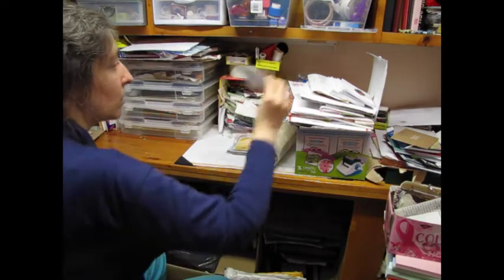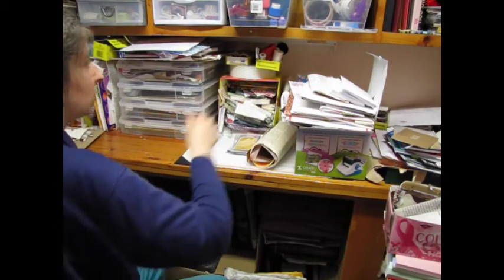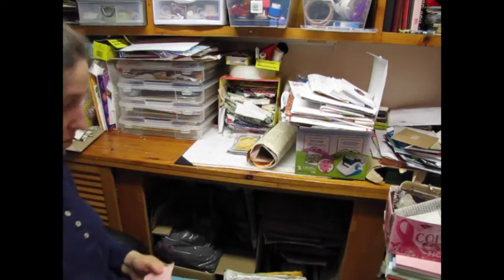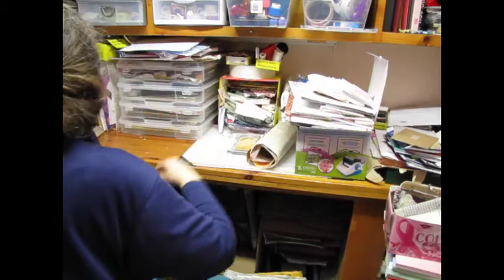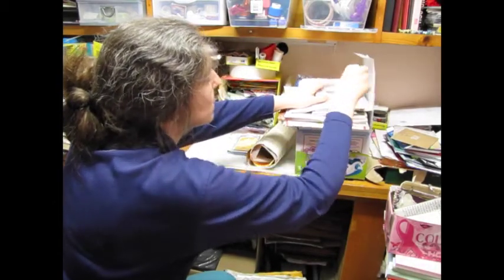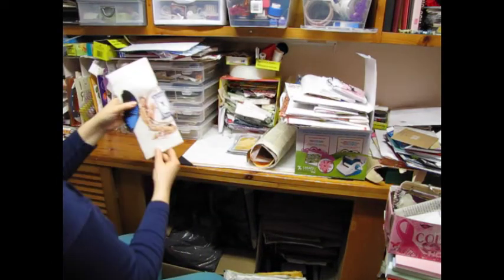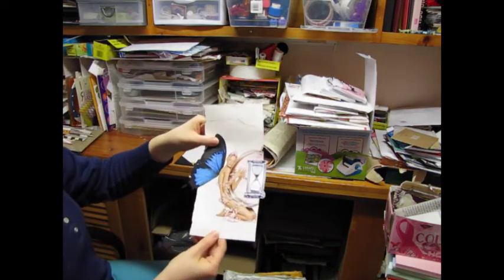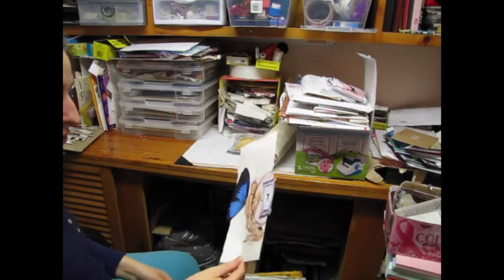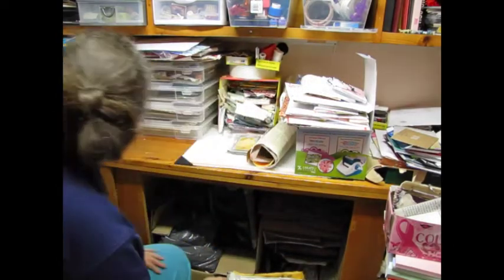Envelope. Actually I have a place for envelopes so I'll put it there. I'm going to put that with my collage journal thing.